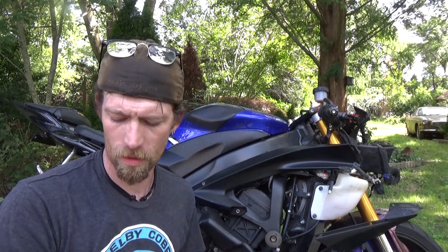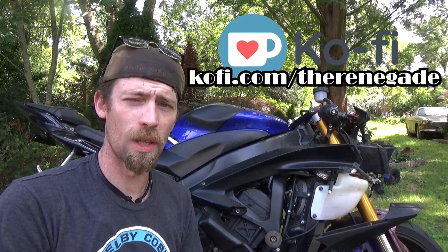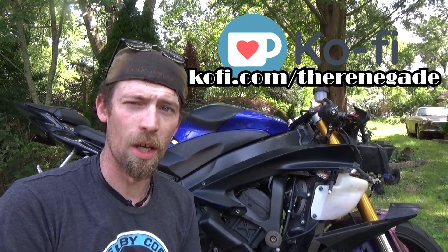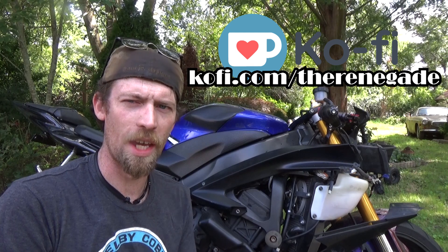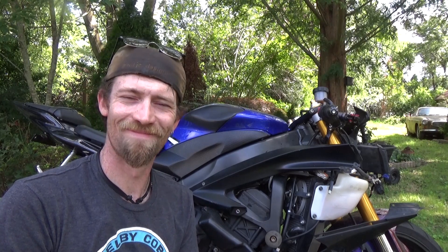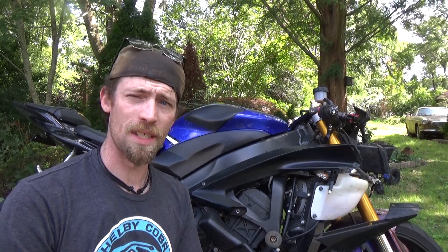Since I'm doing something on the headlights, I don't want to put everything back together just to take it all apart again. Let me know what you guys think down in the comments - if you've got any suggestions or things you think would be cool to see on this bike, let me know. If you want to help fund this build project, you can go to the link above my head at ko-fi.com slash the renegade and donate a little bit - it's basically buying me a coffee. That's going to do it for today guys - y'all have a good one, keep rocking and rolling, I'll see you in the next one.